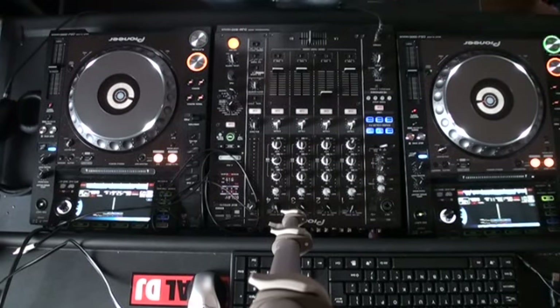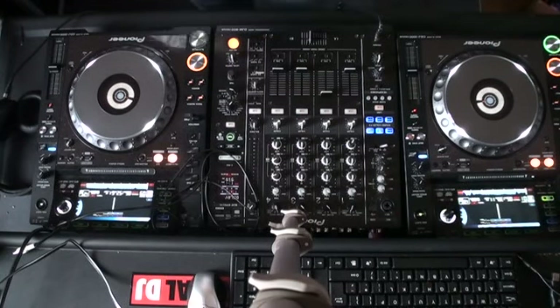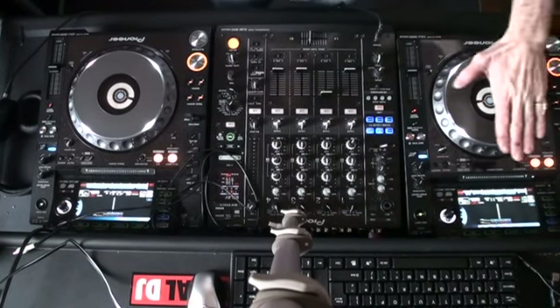I've set the pitch controls on the CDJ2000 Nexus at the centre point, which will give me the precise BPM of both tracks when they were made and produced in the studio. The one on the left by Todd Terry is at 126, the one on the right by the Aziz Project is 125.